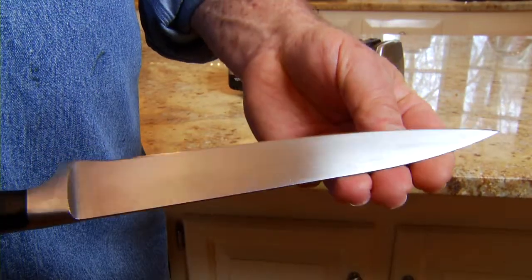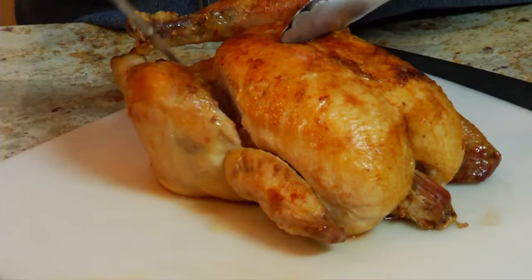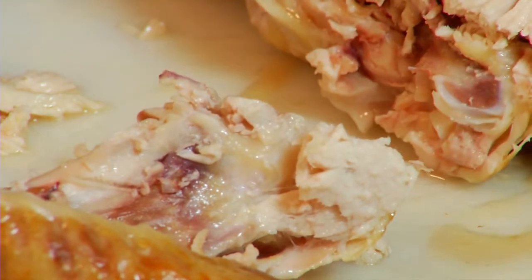Carving knives are narrower and more flexible than chef's knives. They're ideally suited for slicing meat, especially poultry. The sharp tip is used to cut through hard-to-reach wing, leg, and thigh joints.